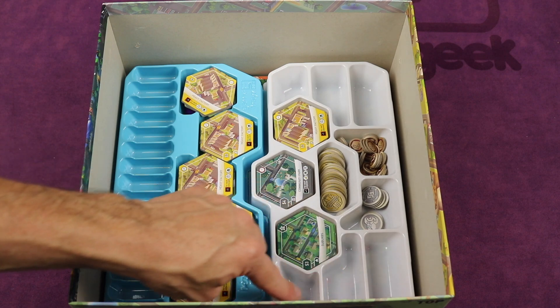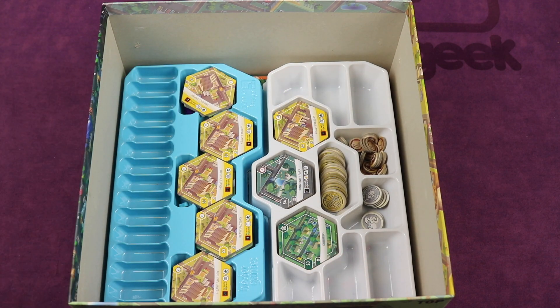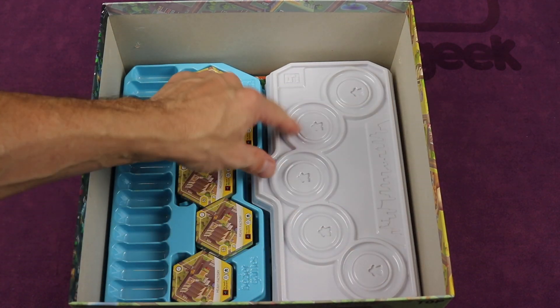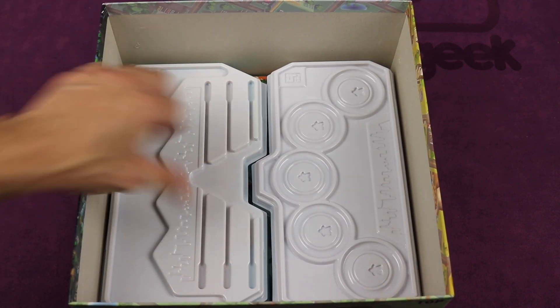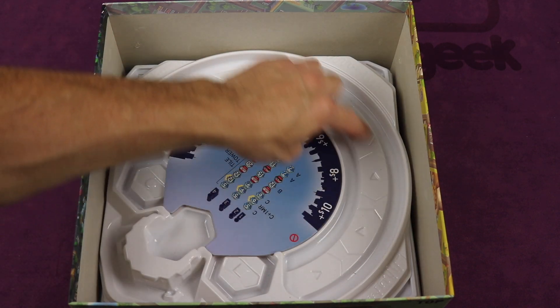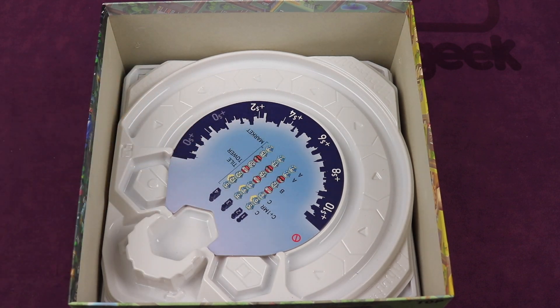It also has spots for extra pieces you can purchase from the Bézier Games website that help you track things throughout the game. These trays have lids that get used during the game — one holds the goals where it sits up on the board, and the other holds some border tiles for the expansions. On top of that, you place the market tray where tiles come out throughout the game, and a huge tower stands up on it.